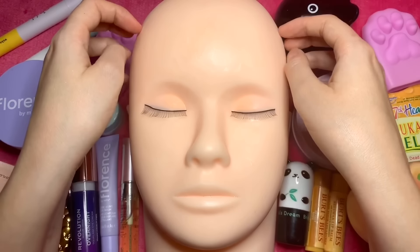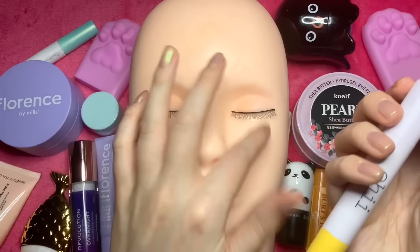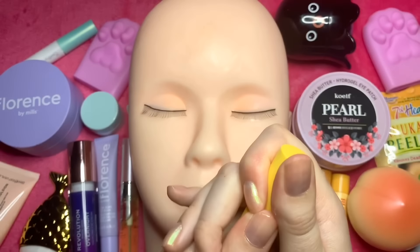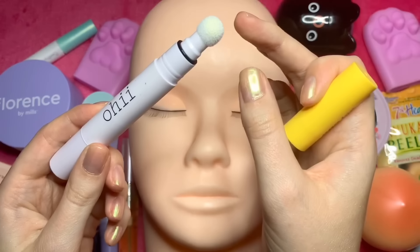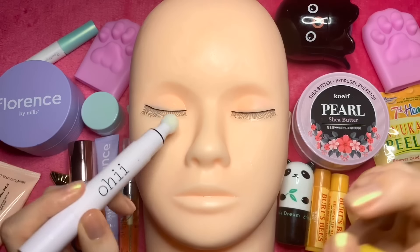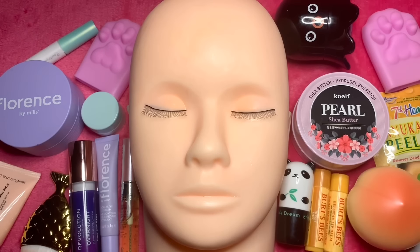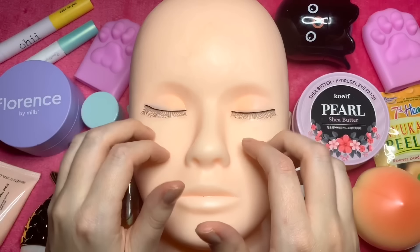Let's see how the face is doing. I reckon we can use another eye product now that the other stuff has sunk in. This is the Ohai Wake Up Pen. Let me take the lid off — this is really cool. You have a very soft brush applicator and you can just softly brush it like this. And the eyes — it's like a wake-up serum, so it sort of brightens the under eyes.